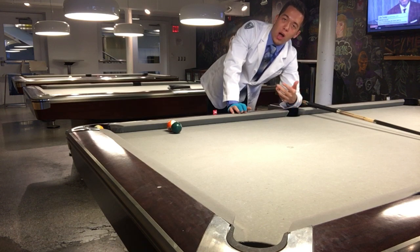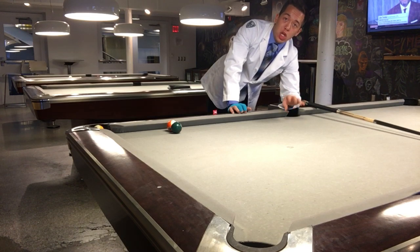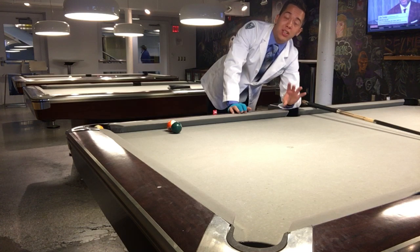Dr. Dave, who is an engineer out of Colorado, has done experiments and discovered — and I agree with him on this — that the maximum point of return on your topspin shot is going to be three-fourths of the way up on the cue ball. So if you look at the cue ball from bottom to the very top, three-fourths of the way up to the top is the point of maximum topspin.